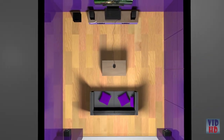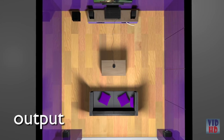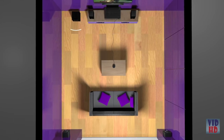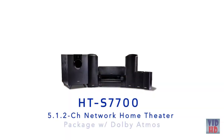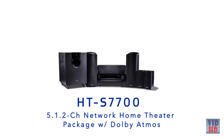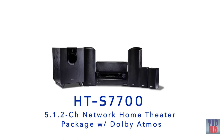The AccuEQ process takes just a few moments to measure speaker distance, type, crossover, and output to provide balanced sound regardless of room shape or furnishing. The new HT-S7700 from Onkyo — the first home theater package with Dolby Atmos. It's everything you need to enjoy next-generation entertainment at home.